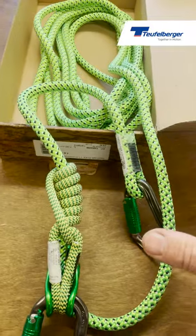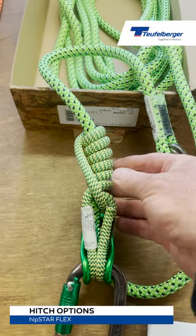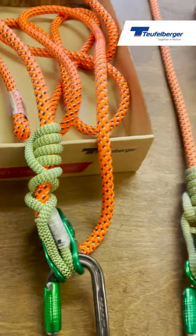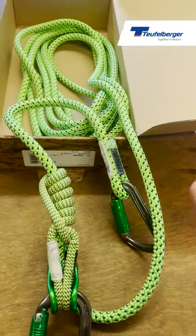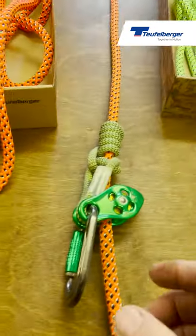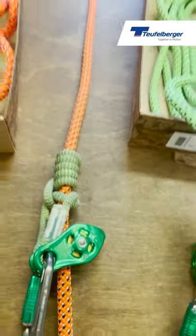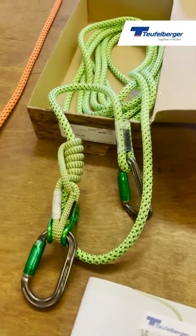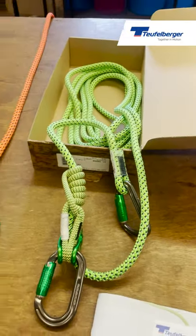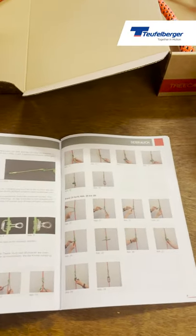The 11.5 Hipstar Flex comes with two options for the hitch, depending on personal preference. This one has a distal tied on, and over here is a Valdétain Tresse. So on the 11.5 you can use those two hitches. On the 12.7 you can add a third hitch — again personal preference — you can tie yourself a Machard knot, so that's that knot pre-tied for you. It's important that you use the right knot for the Hipstar Flex, because these are the knots it has been tested with. If you try another variation, the system is no longer certified.